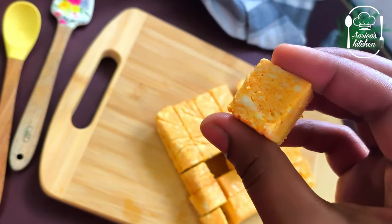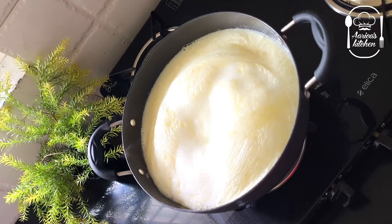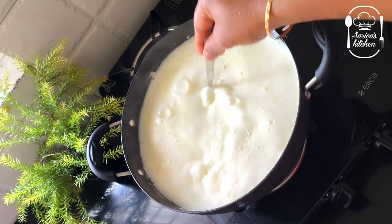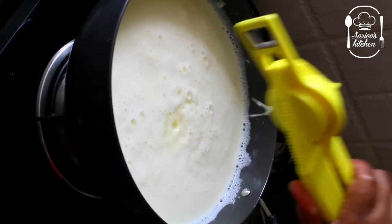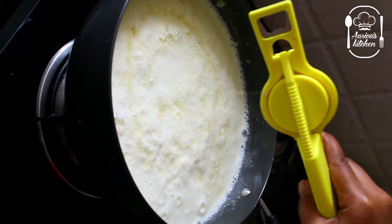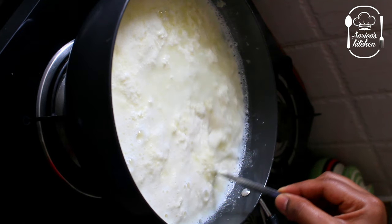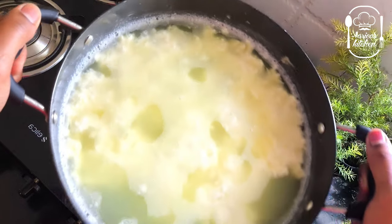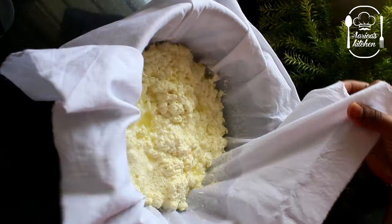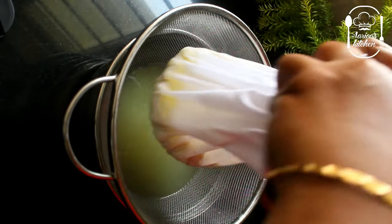It's a very tasty masala paneer. It's fresh full fat milk. This bowl is beautiful! So if you have a taste of cotton, you can add it as hot water. You can add it as sweet as you can.